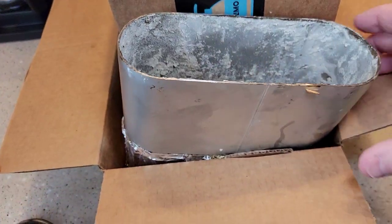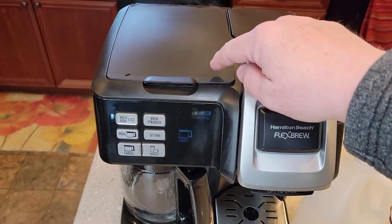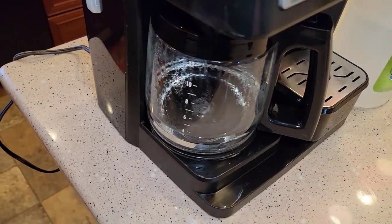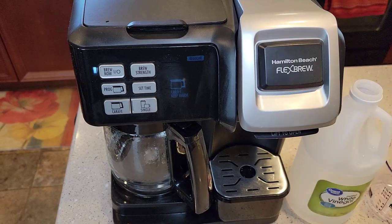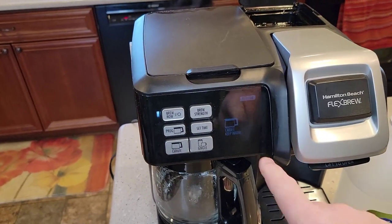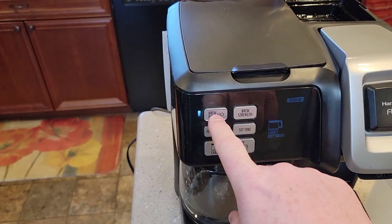I've been saving this, using it as a demonstration. You can tell it's getting to the end because you're getting that kind of steam up around the lid, letting you know it's done. All the vinegar is out. We're going to let it finish up, and then we're going to put the vinegar in over on the single serve side. Now the keep warm light came on, so that lets us know it's brewed all the vinegar out. I'm just going to turn it off and switch it over to the single side.